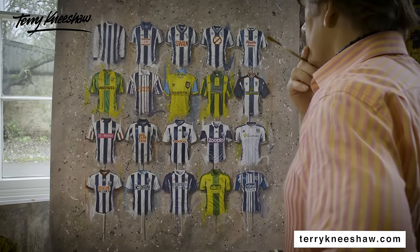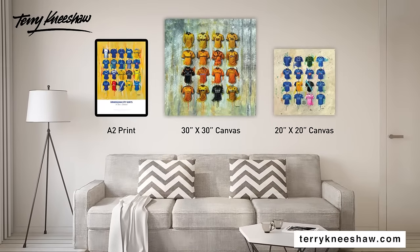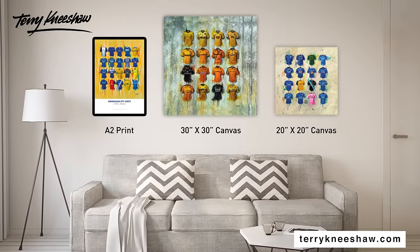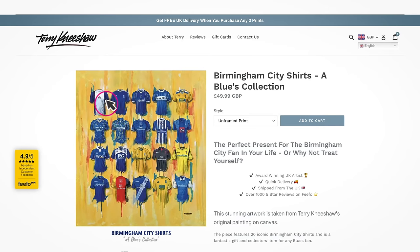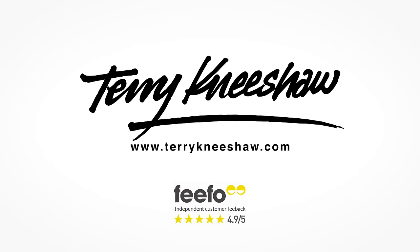Each print is available unframed or ready to hang and in multiple sizes. With more than two dozen clubs to choose from, the only question is, where will you hang yours? Visit terrykneeshaw.com to view the range and check out over a thousand five-star customer reviews.